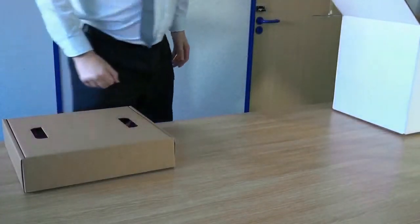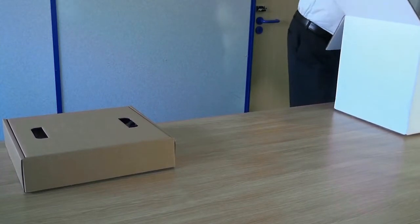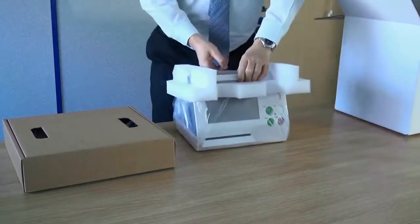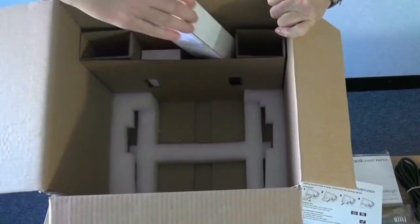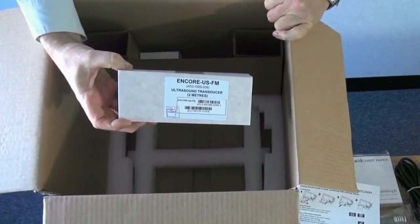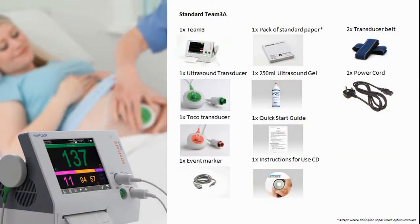When unboxing the Sonicade Team 3 Fetal Monitor, the unit is below the accessories box. Note that in addition to the accessories box, depending on options, some transducers may be stored in the side of the main packing box as shown. There are a number of different accessories and options to choose from when ordering, depending on the needs and preference of the user.